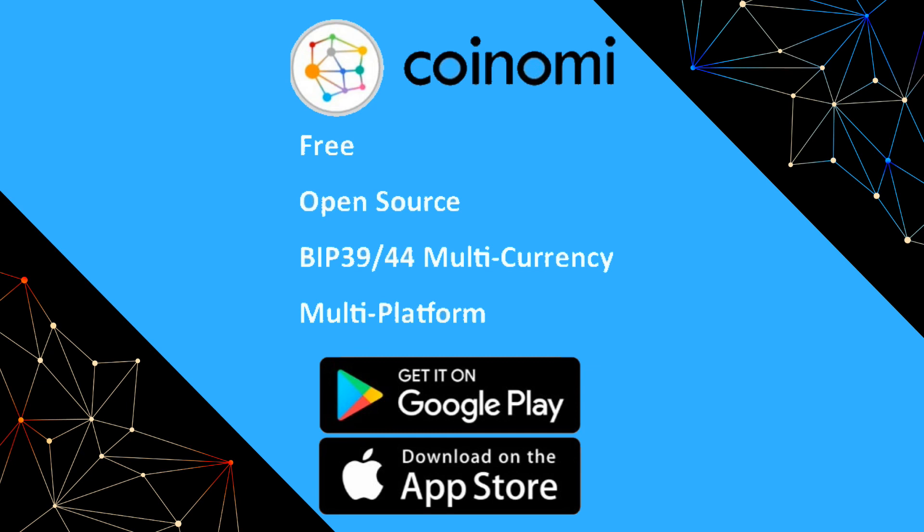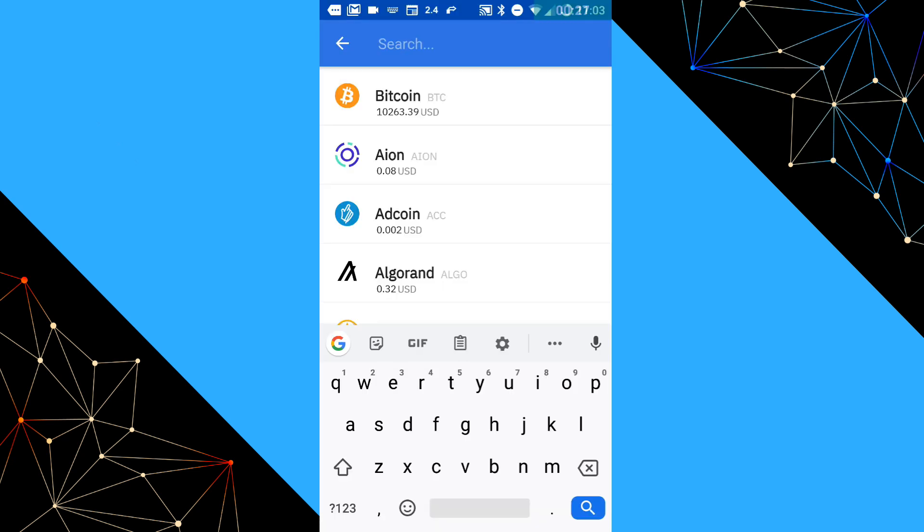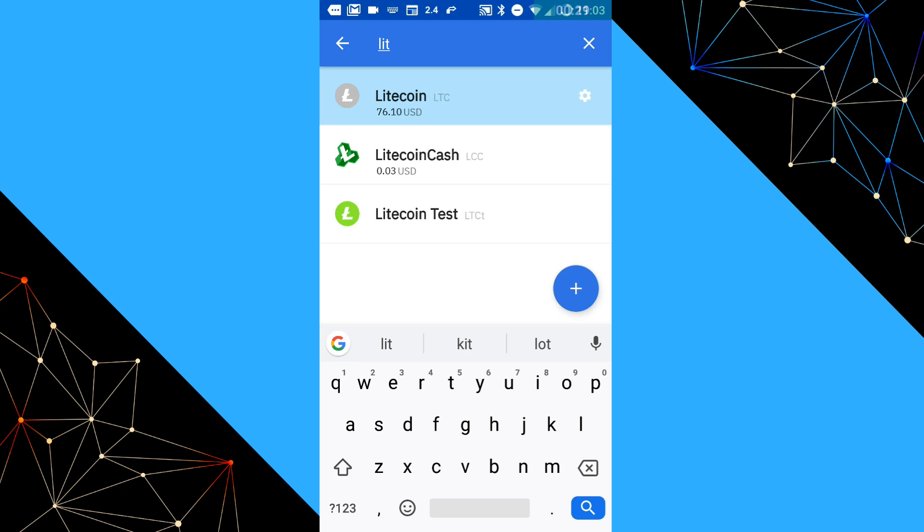The first step is to get the Coinomi wallet. It's open source, available on Android and iOS, and it's free. It's a great multi-currency wallet and a good place to start if a mobile wallet is what you're looking for. So download that, set it up, and make sure you add an account for the coin type that you want to sweep into Coinomi.